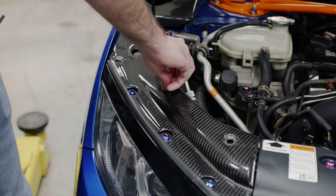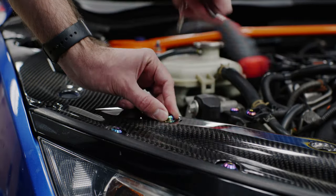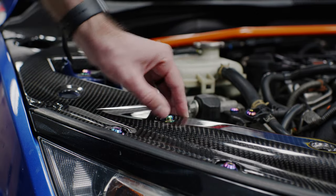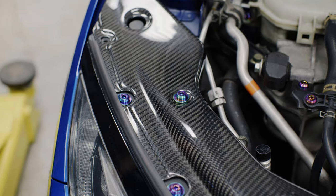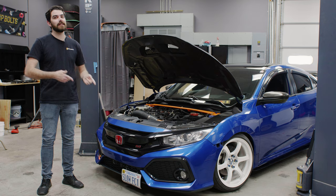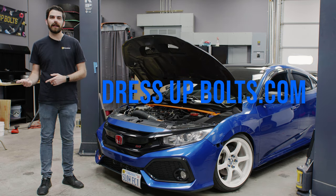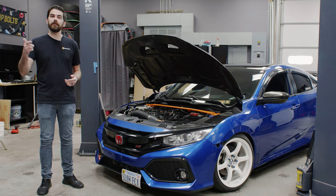Screw the bolt into the well nut until you start to feel it expand, then pull up to ensure the plastic cover is secure. And it's that simple! If you guys have plastic clips in your engine bay that you want to replace, check out our website dressupbolts.com — we've got a variety of well nut sizes you can choose from for your application.